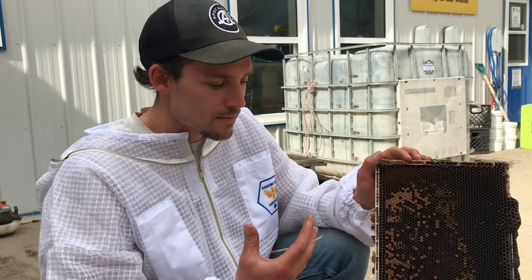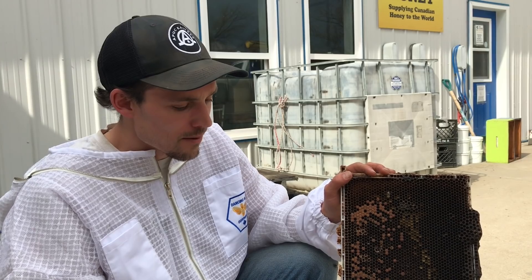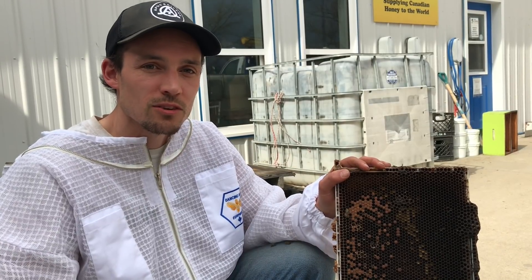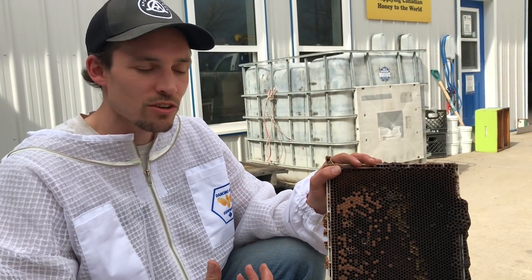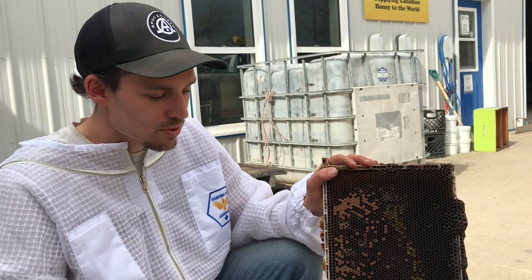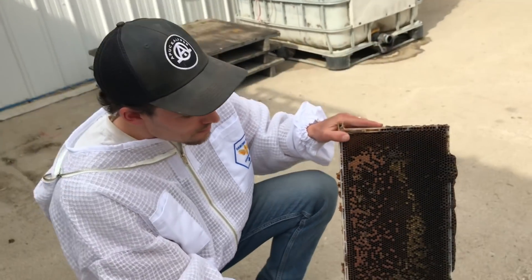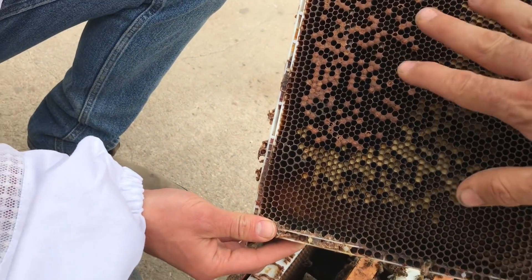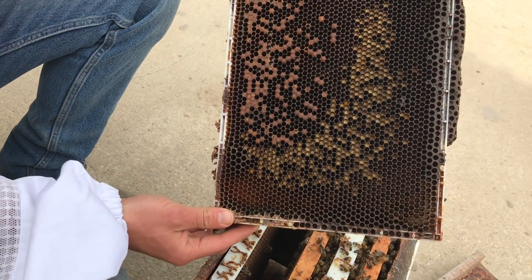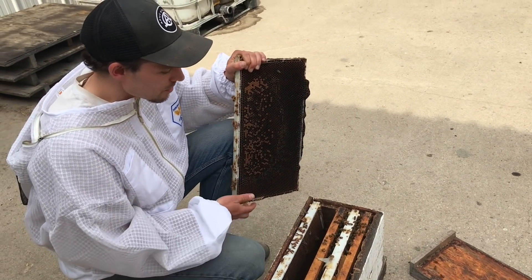Another thing you can do is requeen the colony - get some better genetics in there. Certain genetics are more susceptible to these diseases, so changing out the queen and getting something with more hygienic behavior can really help. We actually did a video yesterday with Ian looking at testing for hygienic behavior - utilizing those hygienic genes in your colonies helps the bees clean out these infections a lot better. A good strong colony with hygienic genes would probably clear it up before you'd even know there's an issue.